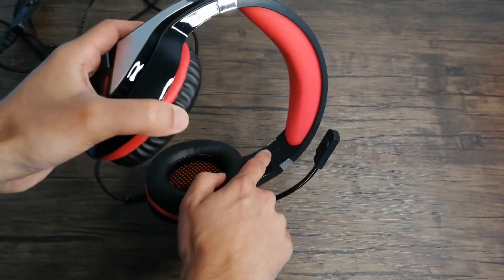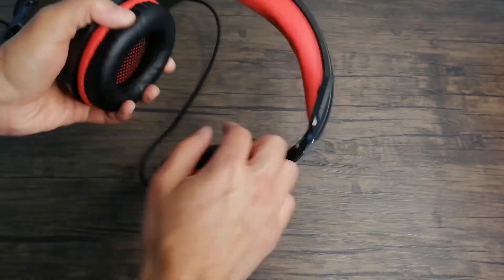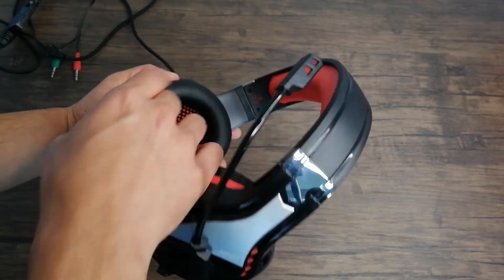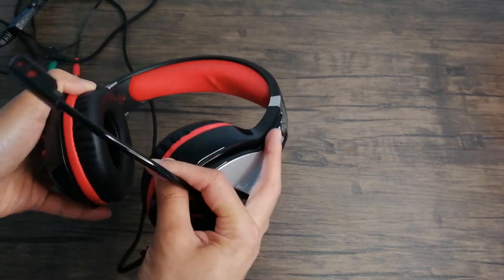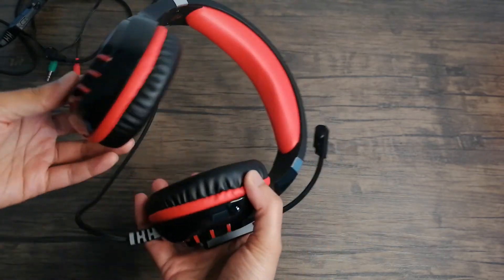Another way you can tell which side is which is that it'll have a little L right here. It doesn't have an R on the other side, but you have an L on this side so hopefully that should be enough. Also the fact that the mic can only go down in one direction should be a pretty big giveaway.